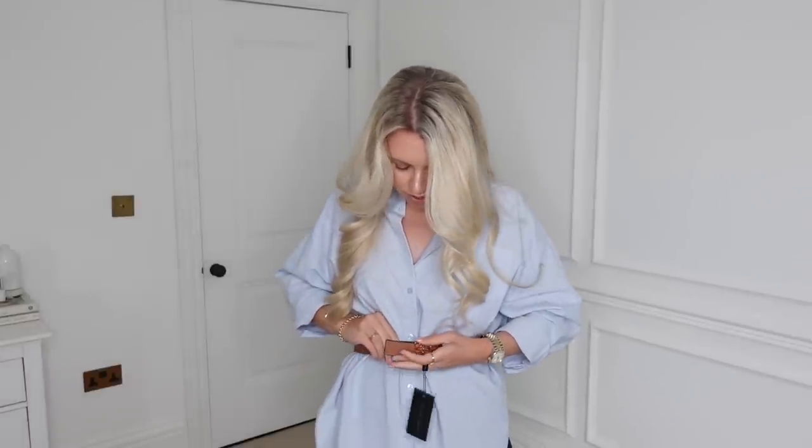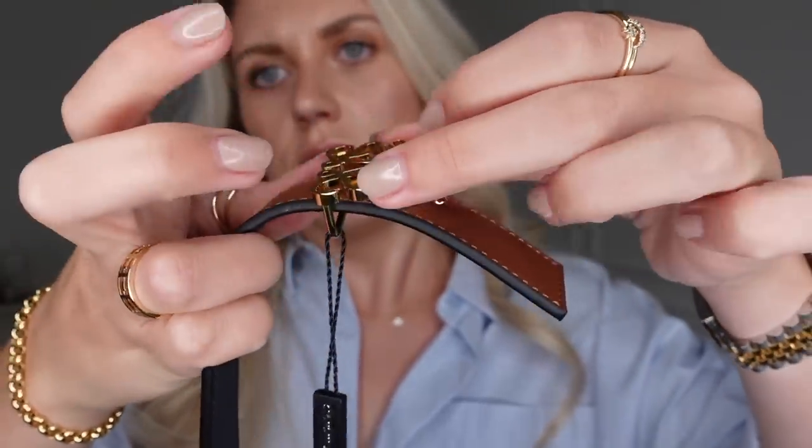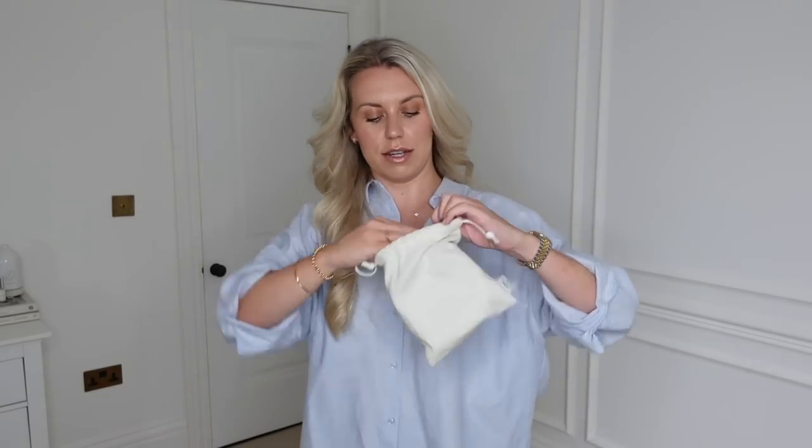This is a size 10 and worn on my smallest part of my waist it's on the tightest buckle, so I'd say stay true to size. To switch from brown to black, you simply undo the buckle, remove it, reverse the belt, put it back in, and you have the black version. Super easy! I just feel like I don't have any decent belts, and now I can't see myself needing another one — this will just last me forever.